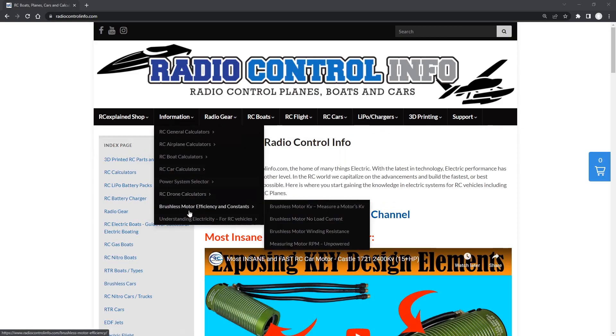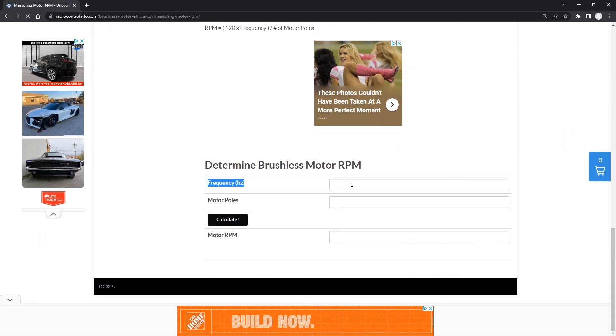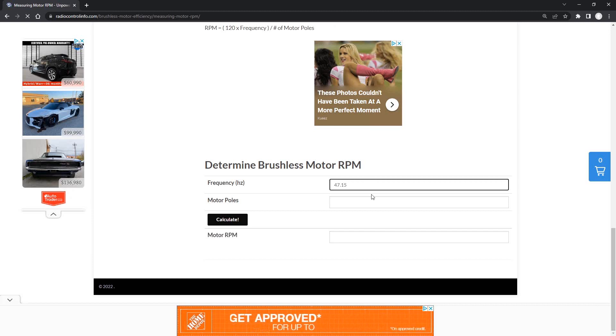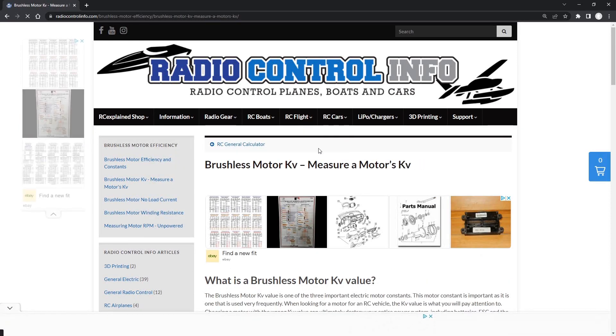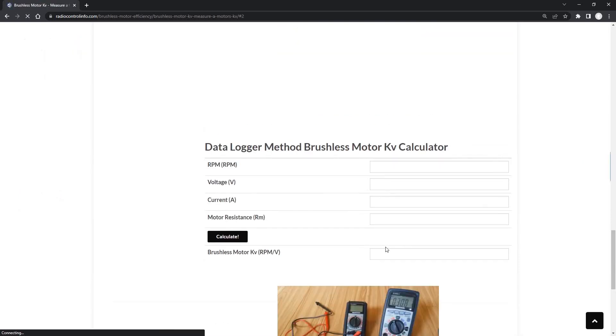We're going to look under the information tab at brushless motor efficiencies and constants, and measuring motor RPM. We want to convert the frequency we saw — 47.15 Hz — knowing the motor pole count is four, and calculate the motor RPM. We copy that RPM value and go to the other calculator for measuring a brushless motor's kV using the drill method. We drop in our drill RPM and the voltages from the video: 0.328, 0.329, and 0.327, and calculate the actual kV value.